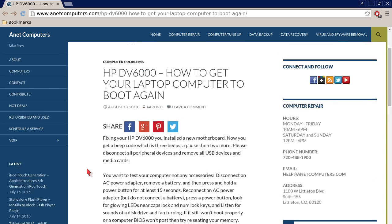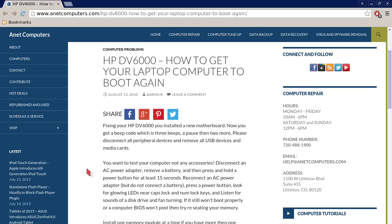Hopefully this information was productive and you were able to get your laptop computer booting again, including an HP DV6000. You can always browse to Anticomputers.com for other tips, information, and tricks to help you solve your most common computer problems. Thank you for listening.